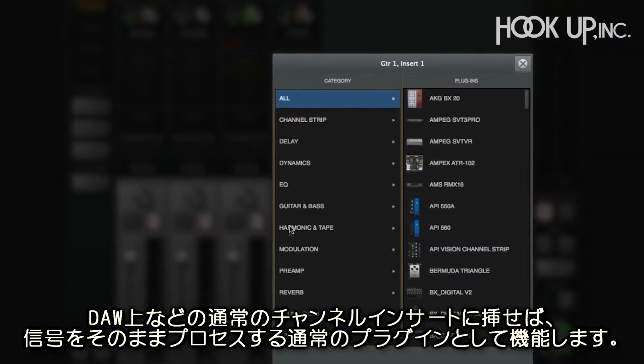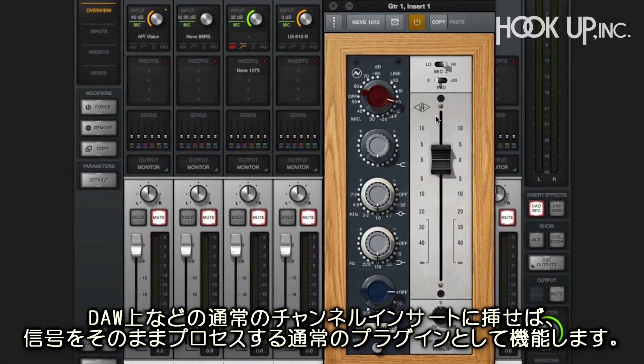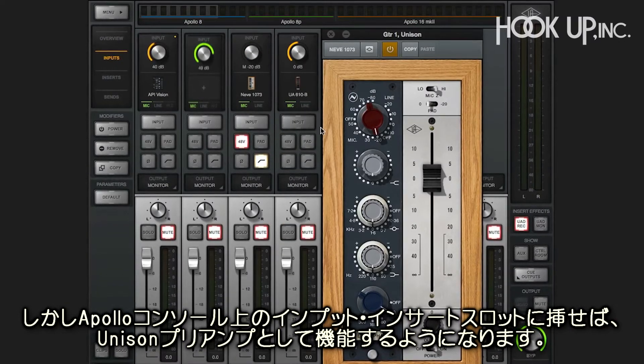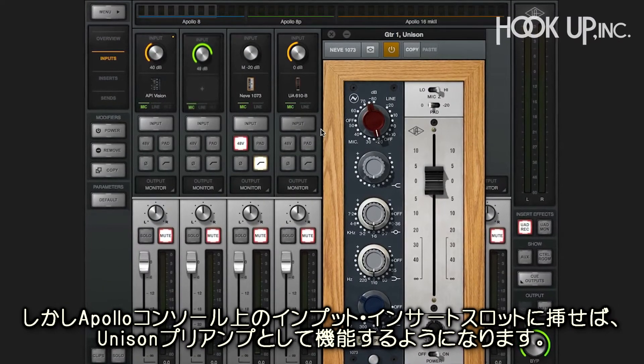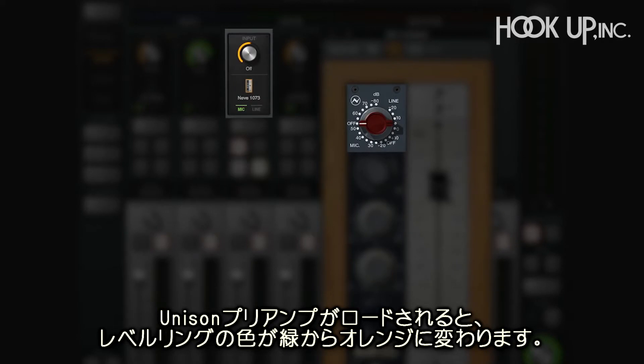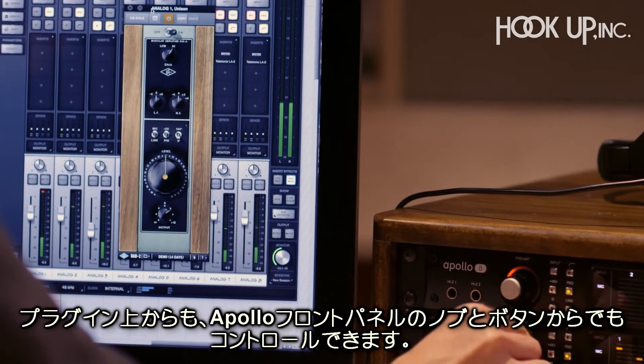Now, you can put these plug-ins on a normal channel insert, mix with them in your DAW, or use them on line inputs. But when you use the special input insert slot on the Apollo console, that's when it takes over the hardware and becomes a Unison preamp. When you load one up, you'll see the level ring turns orange to let you know it's a Unison preamp. You can use the plug-in or Apollo's front panel preamp knob and buttons to control it.